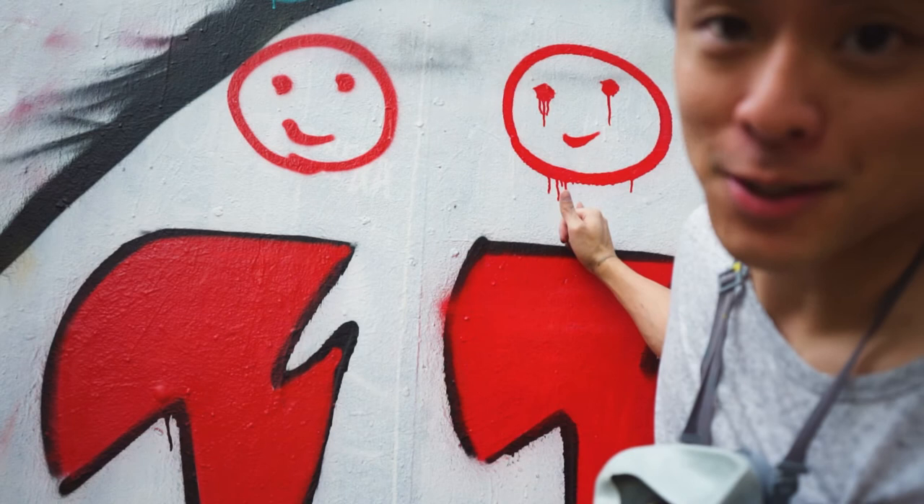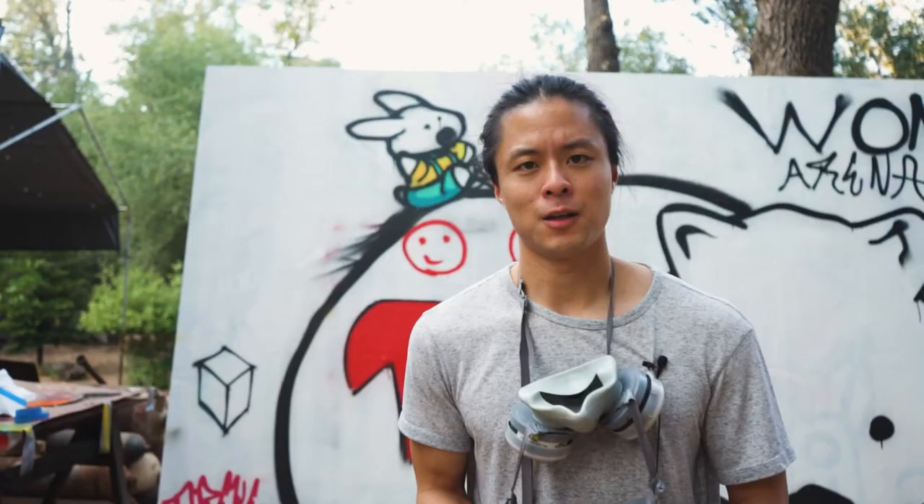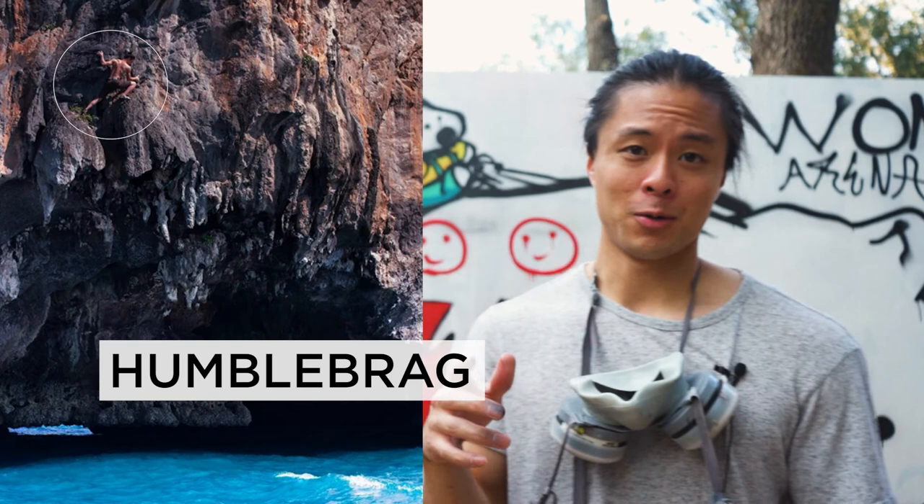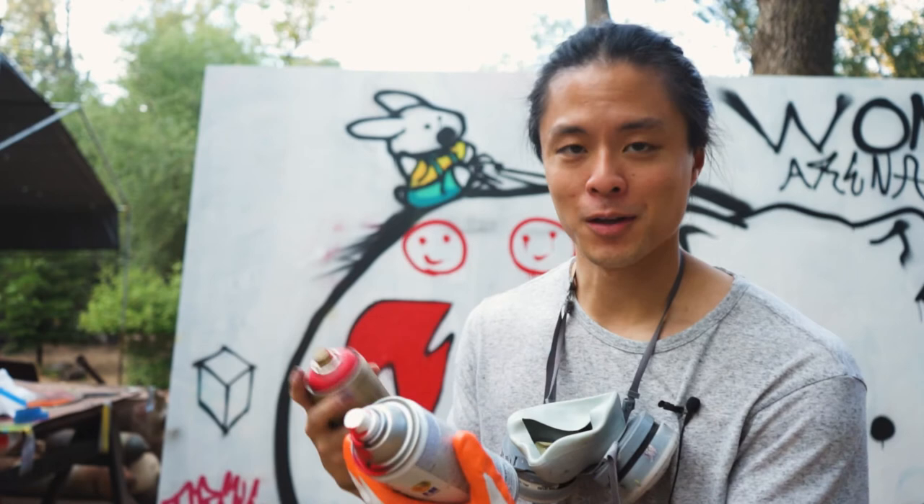Also one of the biggest things is how hard you have to press for it to activate — which may sound silly, but look up spray paint finger. It's a real thing. I used to climb a whole bunch and my fingers gave out, so that's why I quit. When the nozzle is super hard to press down and you do it for a long amount of time it starts to hurt. Rust-Oleum will be much harder to press down whereas Montana Gold is much easier to press.